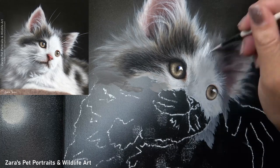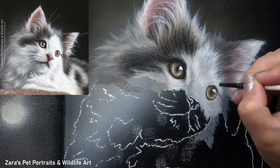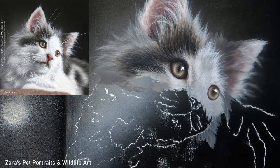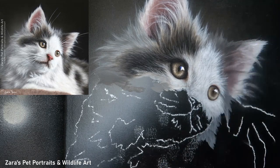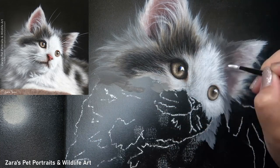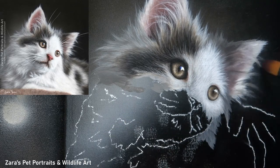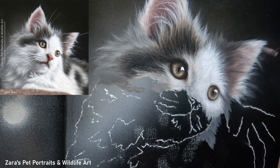Acrylics do dry quickly — that's one of the things I love about the medium, you can progress through layers far quicker. But in order to do the wet-on-wet blending, we need that paint to stay wet so we can use our blending brushes to soften it out. This is where using a fine mist sprayer bottle works really well. I would recommend a fine mist sprayer rather than a standard spray bottle, because a normal bottle applies heavier, larger droplets of water, which can actually remove that paint from the surface, working more like an eraser than a blending tool.